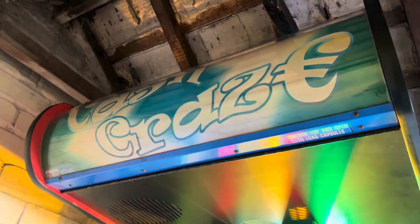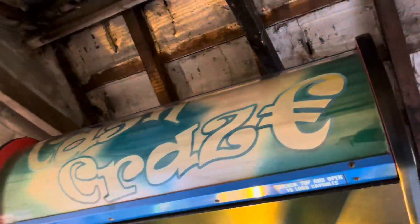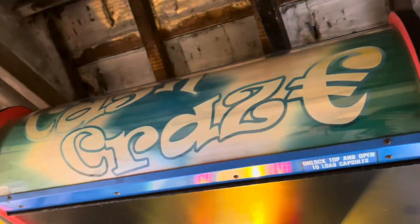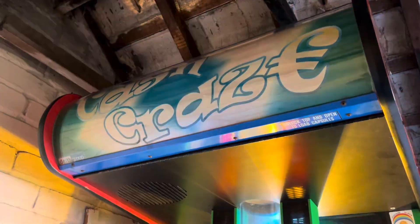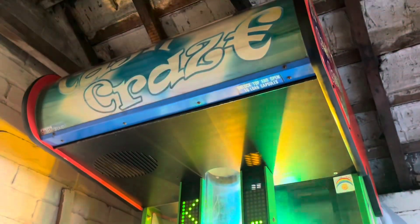Every Cash Craze I've seen in the wild - that being three, including this one when it was in Waves - does not have the marquee light enabled. I will fix that, which you'll be seeing very soon. But other than that, that's today's update. Thank you very much for watching, take care, see you next time, and goodbye!